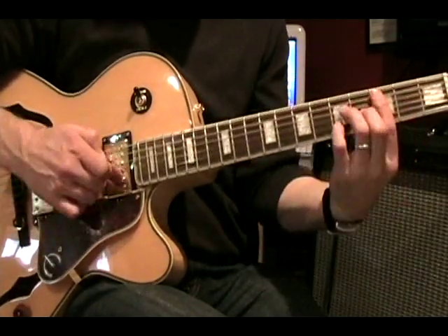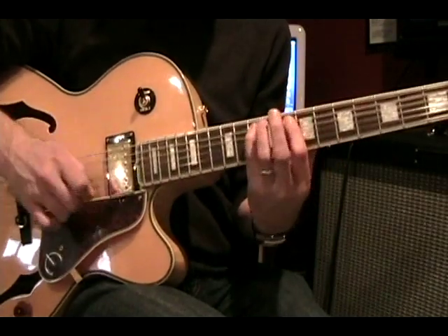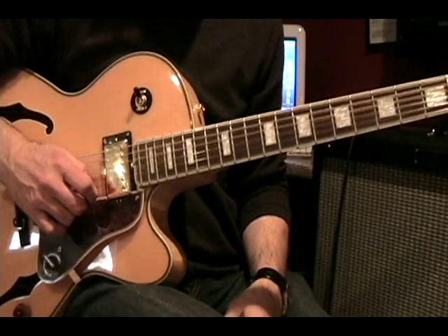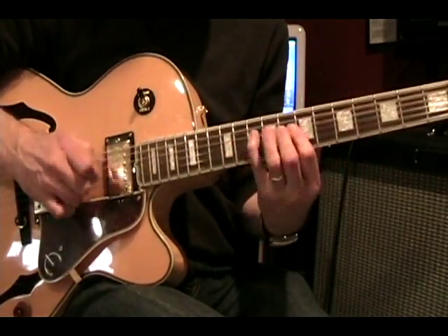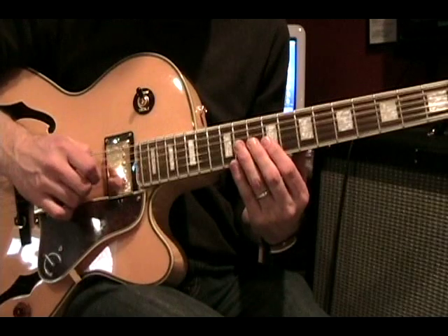It's a 2-5-1 in the key of C major. Let's play it through, then go over it a little more slowly, one more time.